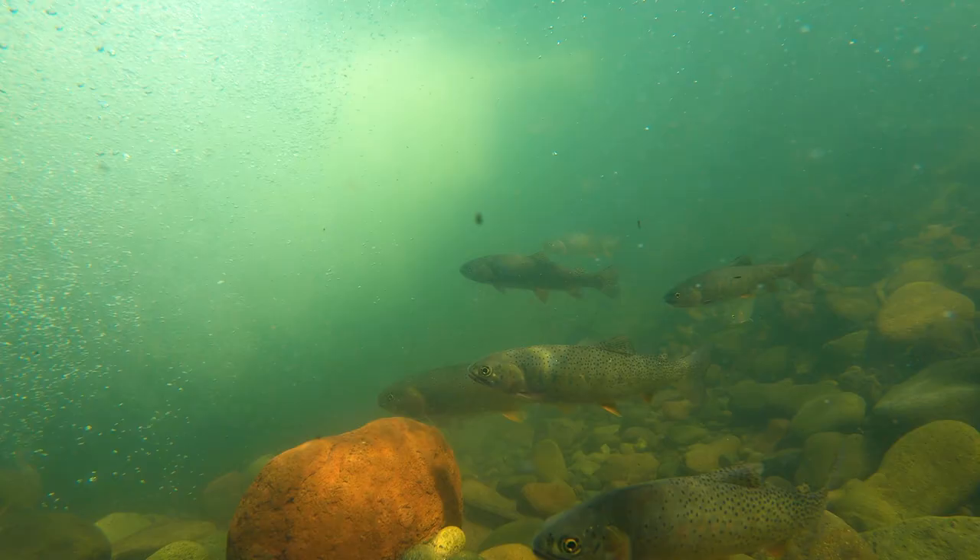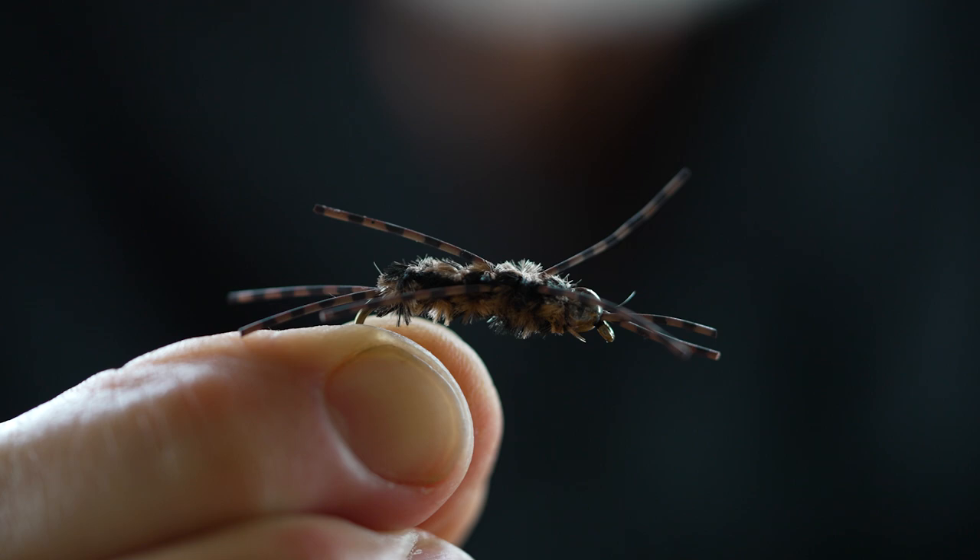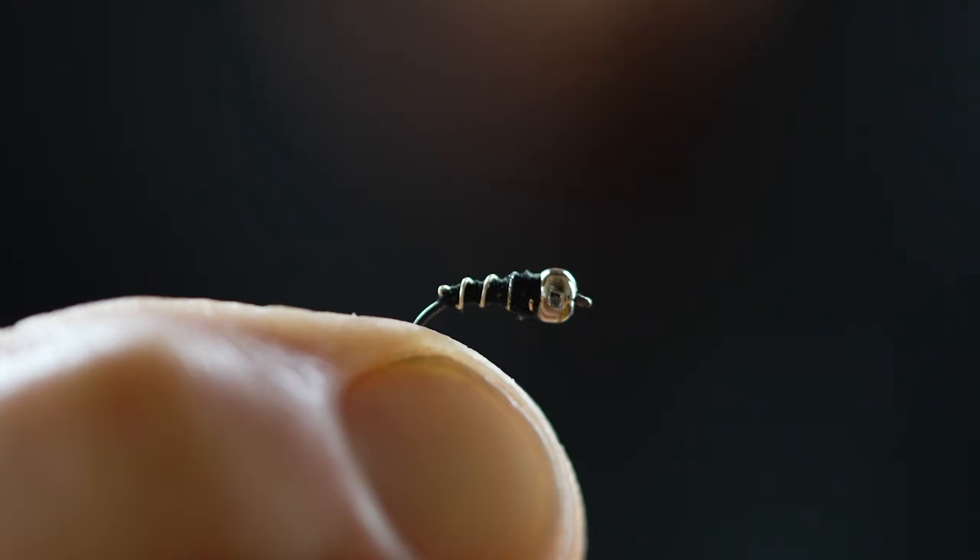You use nymphs when you don't see fish feeding on the surface. Fish do about 80% of their feeding underwater, so a lot of us rely on nymphs most of the time. They can be from quite large to very tiny depending on the preference of the fish, and sometimes you just have to try different sizes and patterns and see what works.